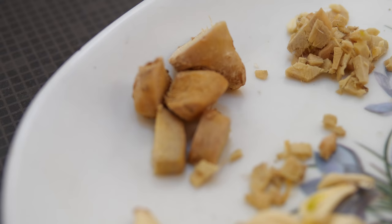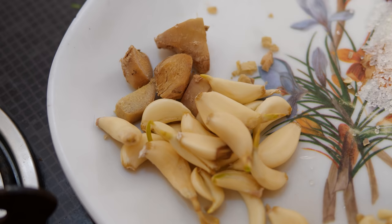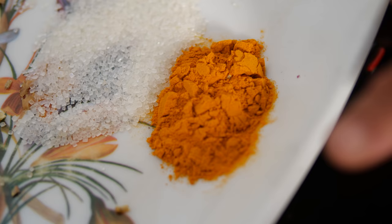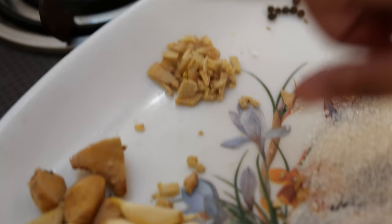Ginger — I have cut some into small pieces. Here, 1 and a half garlic pods: half I have made into small cubes for grinding, and the other half is for seasoning. Then, 10 peppercorns, a few pieces of cinnamon, 1 tablespoon of cumin (jeera), and three-quarters tablespoon of turmeric. The ginger and garlic are for grinding; the cumin and turmeric are for seasoning, and the rest is for grinding.